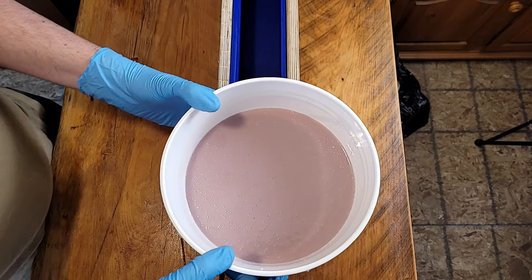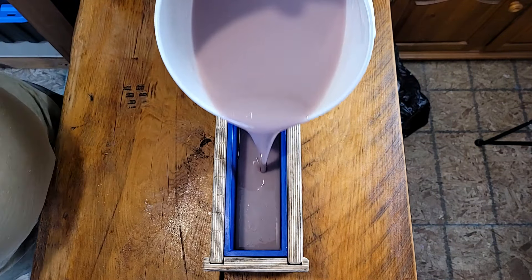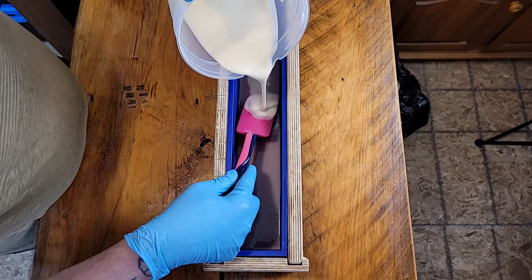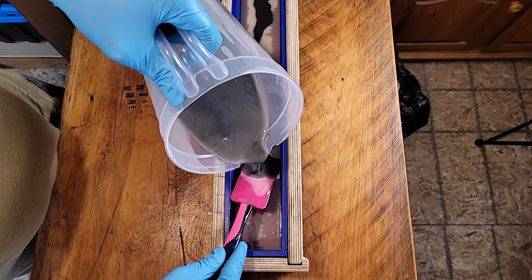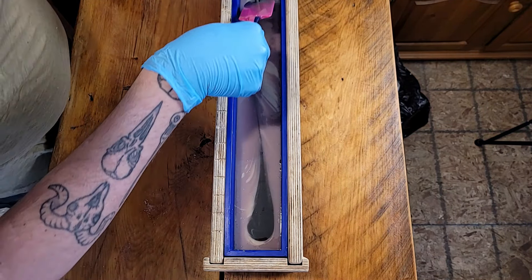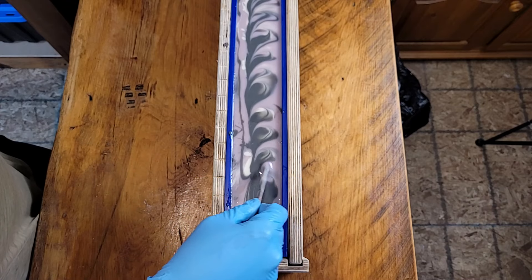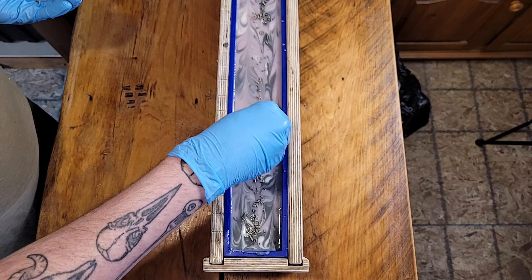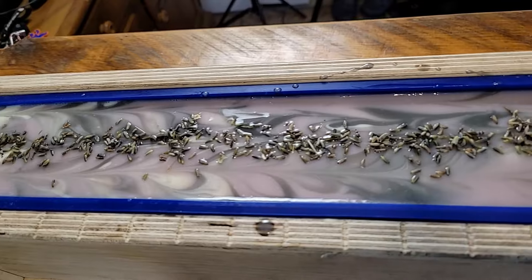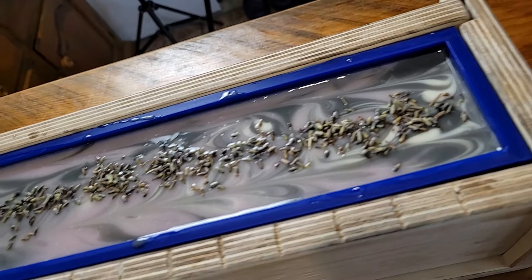We're going to go ahead and do our pour into our Winston and Walter mold. Hello July, if you are watching! While this sets up, we're going to wrap it so it's nice and insulated overnight. This is our lavender bar of soap and we will be right back to cut it.